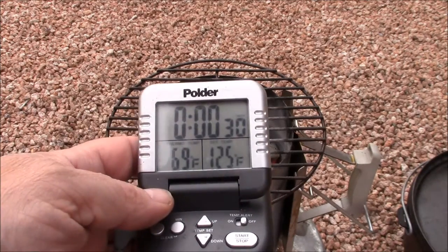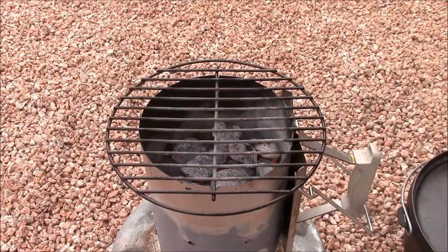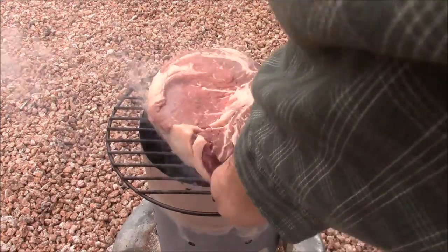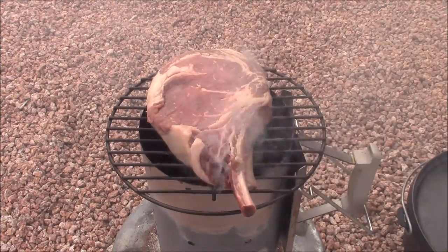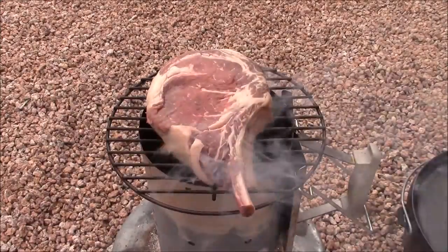Your time is probably going to vary anywhere between 30 seconds and a minute. Here I'm referencing that cross wire on the grill with the bone on the cowboy steak, just so I have a reference point for doing my grill marks.